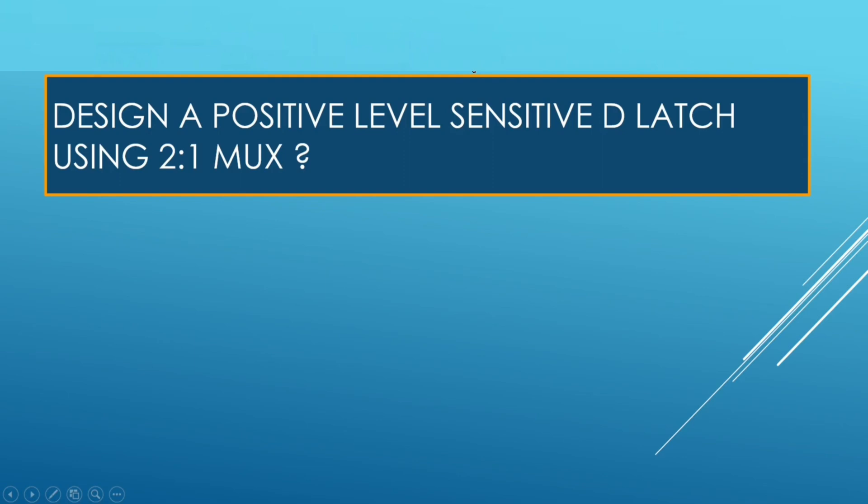Design a positive level-sensitive D-Latch using a 2-to-1 MUX. Your time starts now.